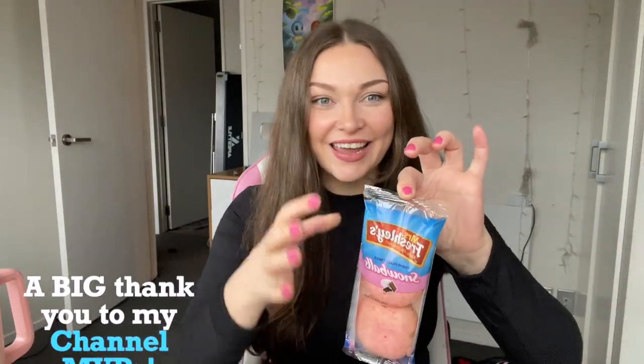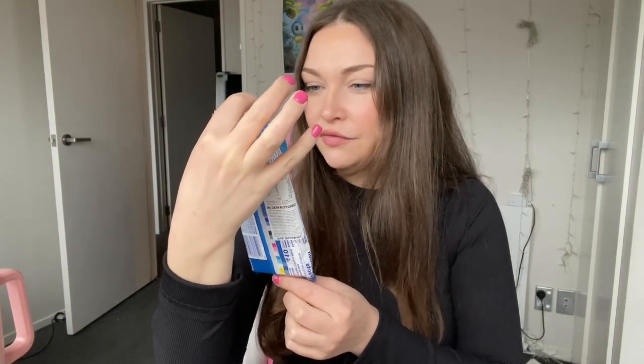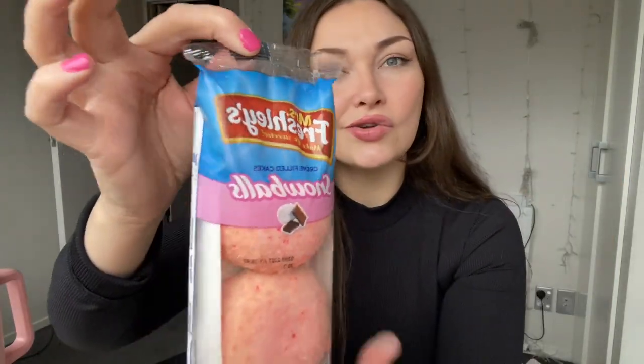Another taste testing video and today — oh my goodness — it's Snowballs! I'm scared. It's got a marshmallow and chocolate in it. You can see it on the front. I thought Snowballs were made by Hostess — wait, Mrs. Freshly's? I thought Mrs. Freshly's — what's Mrs. Freshly's? These are a different kind of Snowballs.